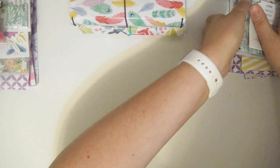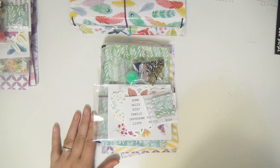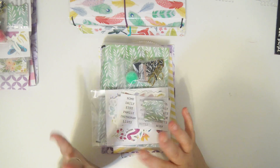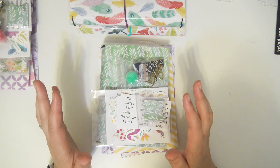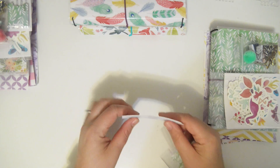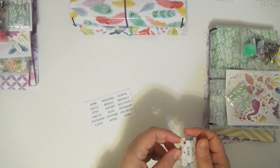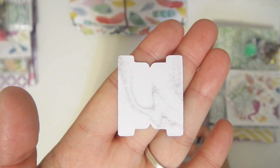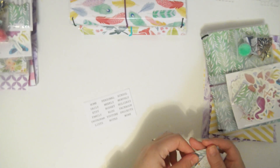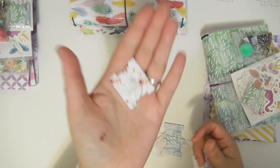Now I'm going to get into the bundles. I have three A6 size bundles and there are slight differences between them, but they all come with the same elements. So the first thing that comes in every bundle — and is exactly the same — you get eight tabs: two of the gray marble, two of the orange marble, two of the watercolor foliage, and two of the floral.